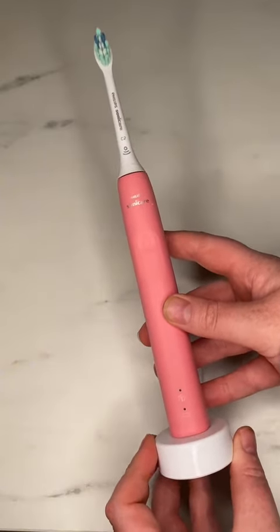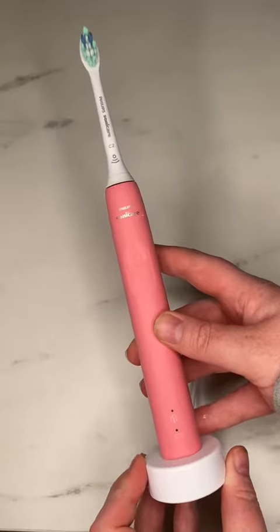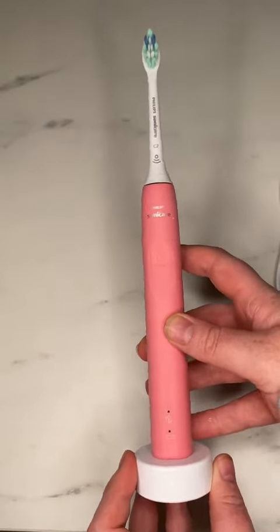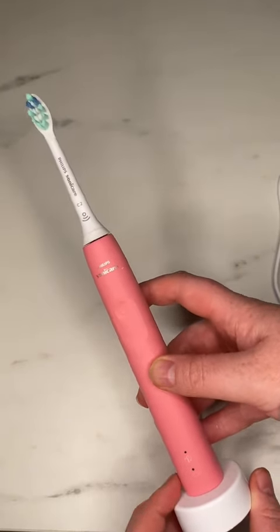The feature that I like the most about the Sonicare is that it has a timer to tell you when to move to the different quadrant of your mouth, so that you are truly brushing your teeth the best that you can.